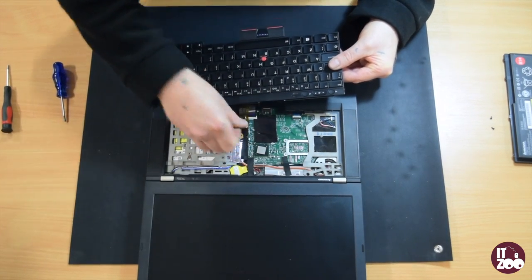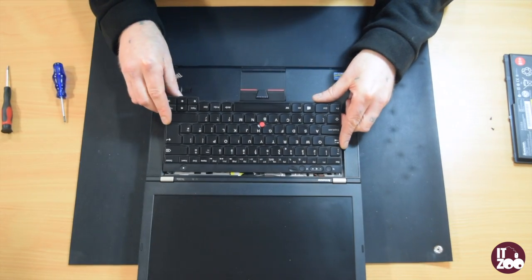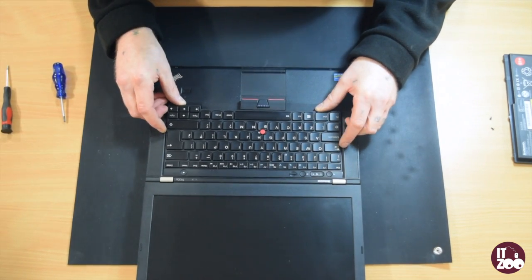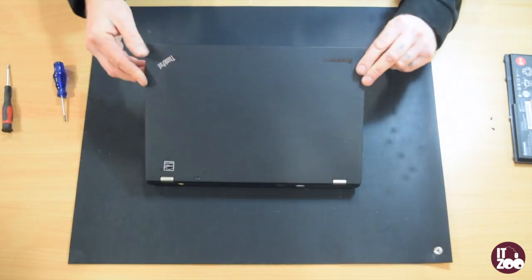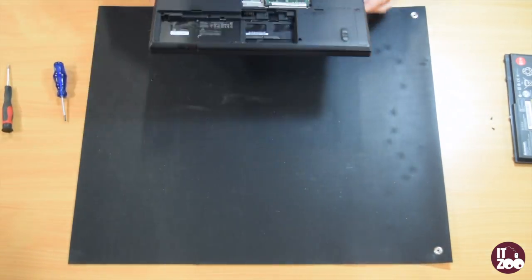Take your replacement keyboard and gently reconnect the cable. Replace the keyboard, pushing it firmly in place, then close the laptop lid.